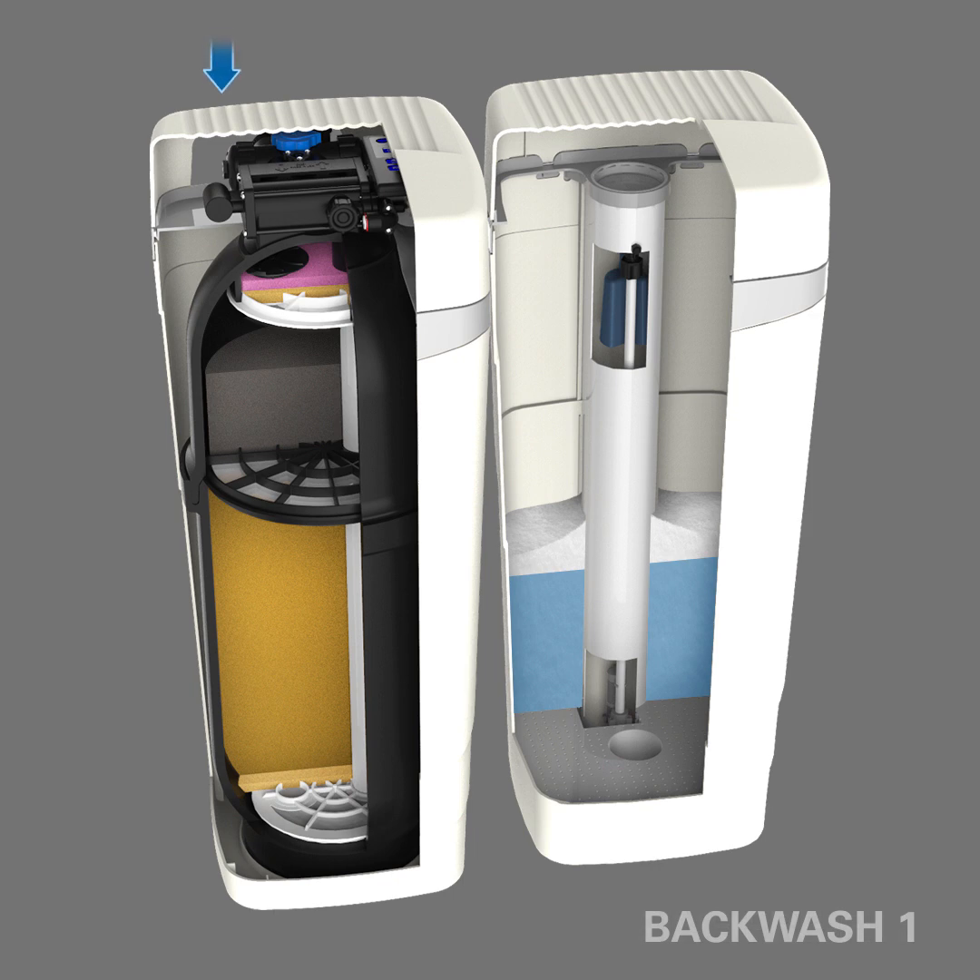The next step in the regeneration process is Backwash 1. The first backwash cycle occurs when raw water enters the media tank and travels down through the distribution tube. Then the water flows up through the medias inside. This helps lift the material, agitate, and loosen it, to help clean off the particles captured by the media. The particles in water are flushed out the drain.